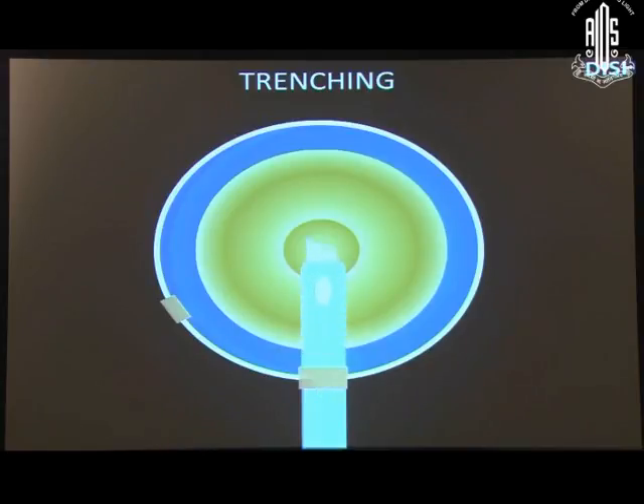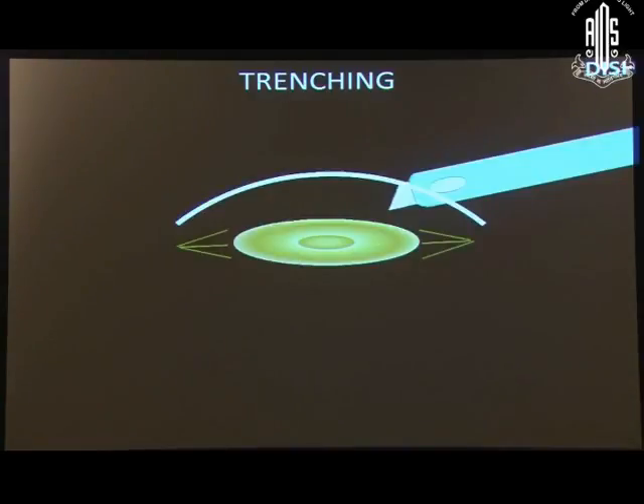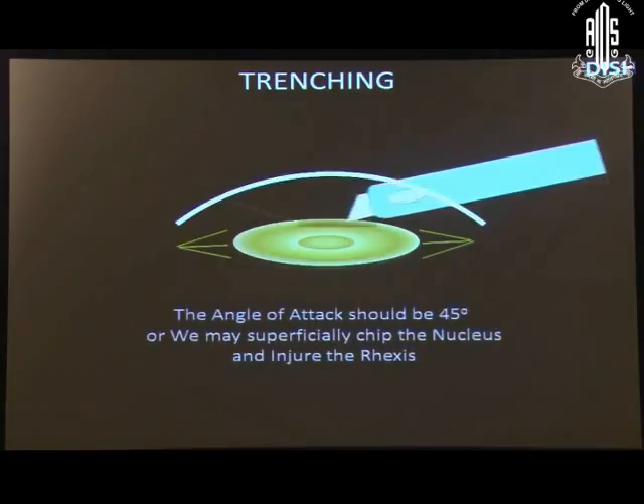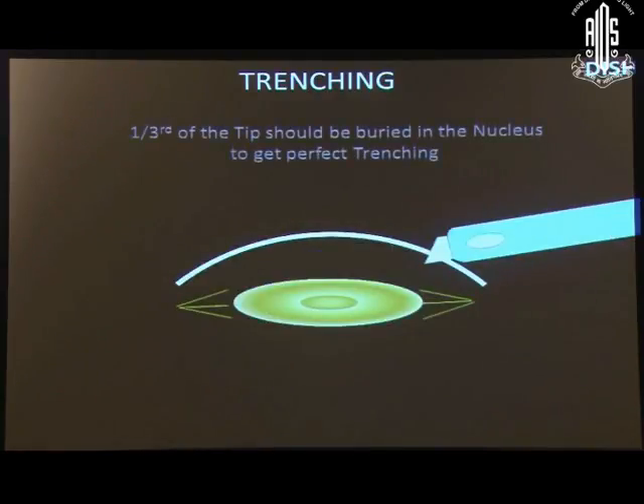In softer cataracts, the trench should be short and narrow and less energy should be used. The angle of attack is the angle between the phaco needle and the anterior surface of the lens, and it should be 45 degrees. Otherwise, superficially we may create a chip and might injure the rhexis. One third of the tip should be buried in the nucleus to get perfect trenching.